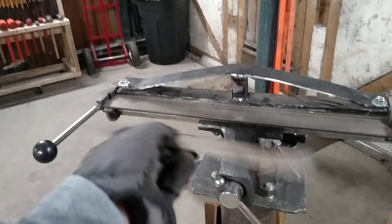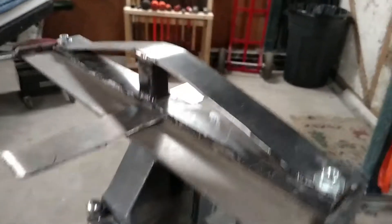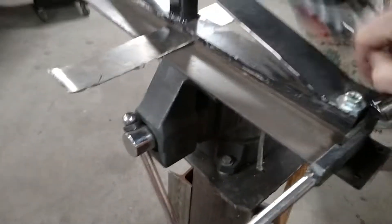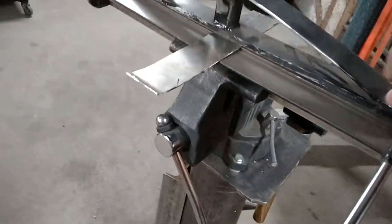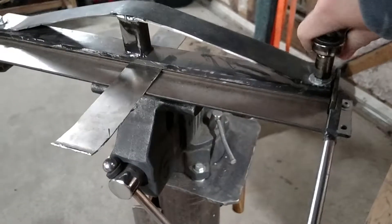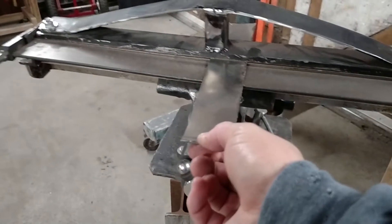Grabbed a piece of 18-gauge, and you come in here and slide that piece just like that in between the two. Usually it's wing nuts, but I'm using the bolts since I took the wing nuts off for another project. And you just tighten this down. So I've tightened down those top nuts, and the piece is pretty snug in there — it's not moving.